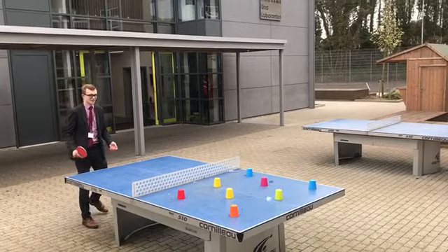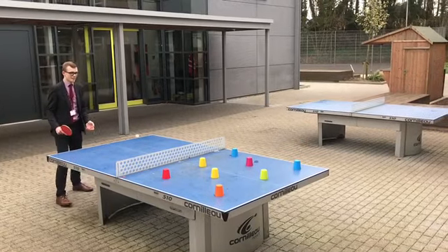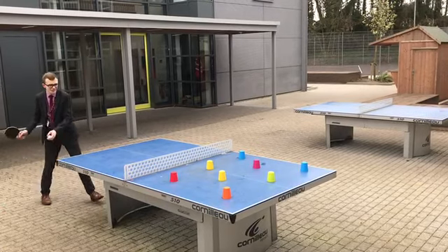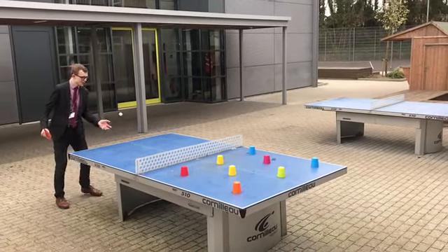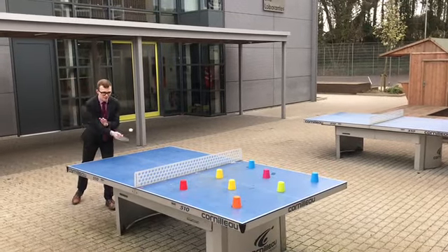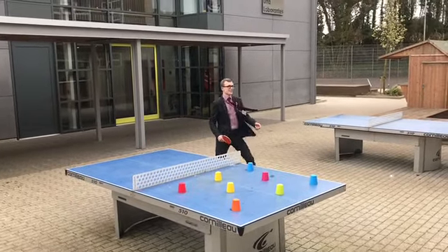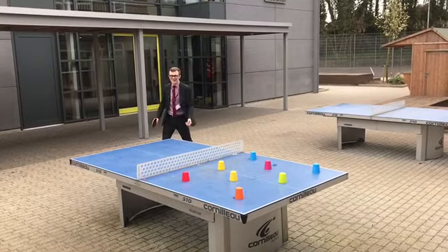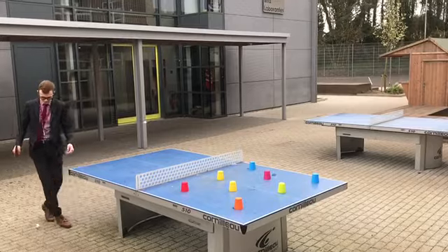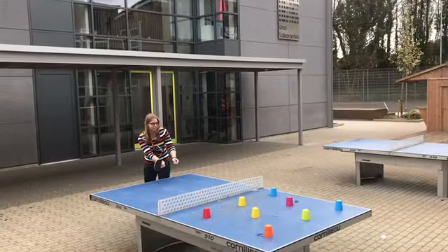One out of two. One out of two — oh, come on, miss. One out of two. One out of three. One out of three. One out of five. What are your tactics? Bit of spin — try and hit the cup. One out of... oh! Maybe revert back. One out of eight — you started really well, sir. One out of nine. You've got one more chance. She's got her glasses on and everything.